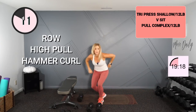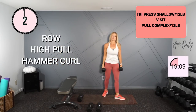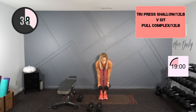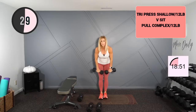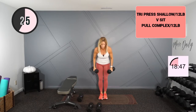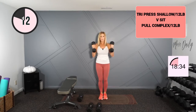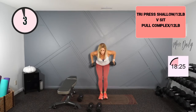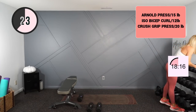Let's go into that final one — the pull complex. It's a bent over row, then a high pull, and a hammer curl. I've got my 12s. We hinge, so you row, stand and high pull into that hammer curl — elbows in. Hinge, row, high pull, hammer.